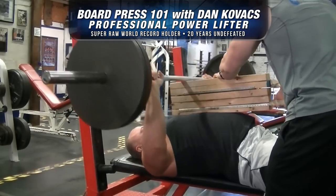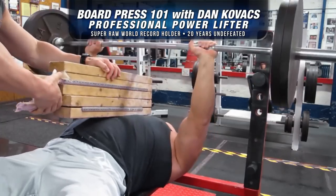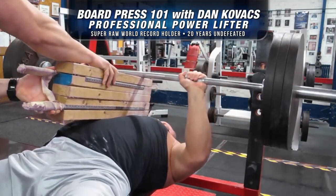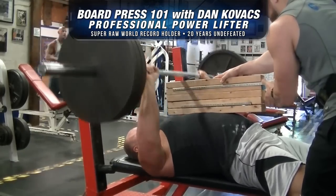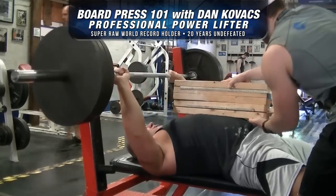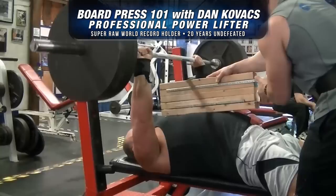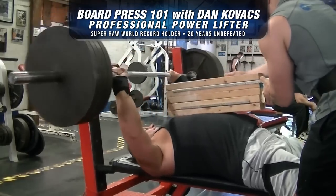The reason I use these boards is to work the top end of the bench press. That was one of my weak spots in my competitions and in training — the top end. So what I want to use is enough boards. In my case it would be five boards, and we only work the top end. I don't want to incorporate my pecs, my lats, or rear delts for this. I just want to work the top end, and by doing this we hope that it propels our bench press a lot higher.